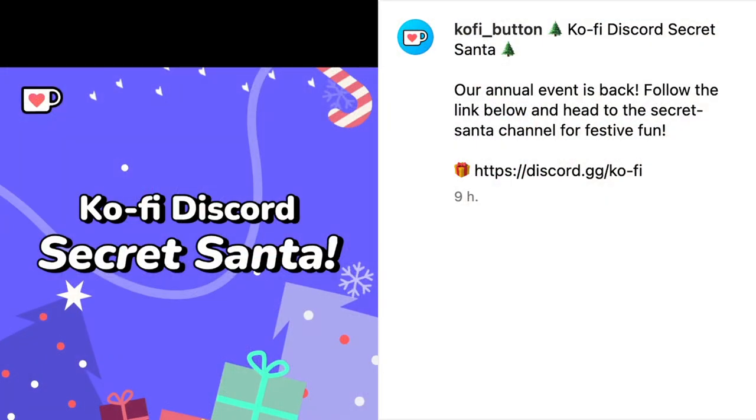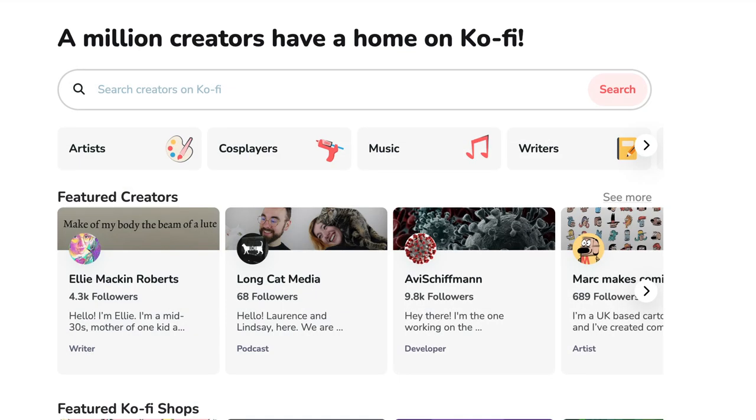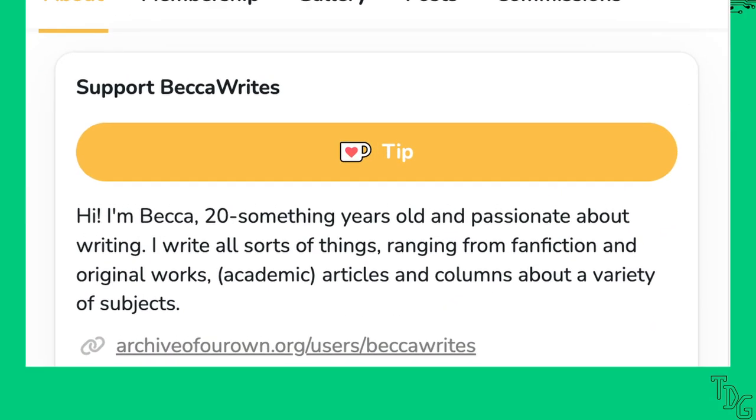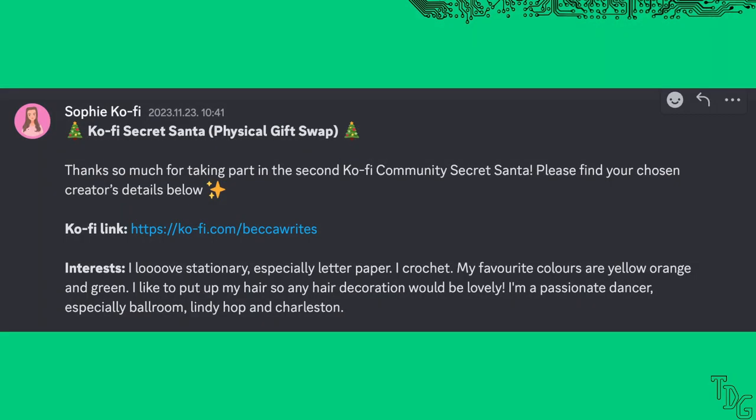Everyone knows the deal — names go in a big hat, and everyone sends someone a gift. This shouldn't be a big deal, right? One tiny problem: Kofi has a lot of crafty people and artists, and I'm a dev guy. What am I going to make for a writer? Some interests are given as a hint, but buying a nice pen or letter paper is lame, because creation is the whole point.